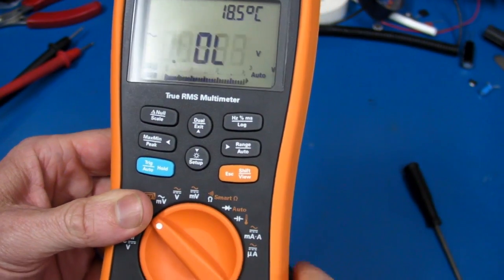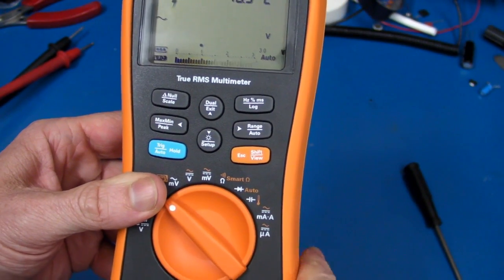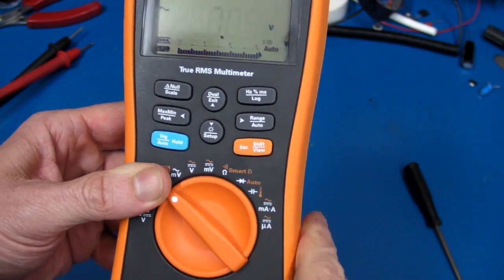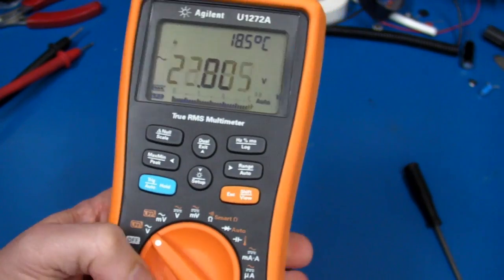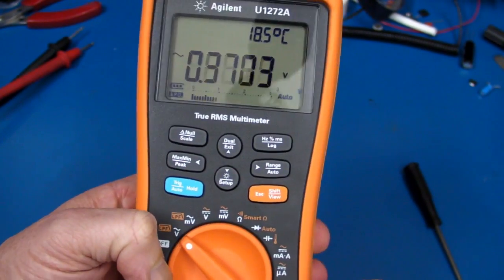It's going down, but it really is — look at that: 300 volts, 200, 30 volts. What? High voltage — what, what? What's going on here? Some weird stuff happening.